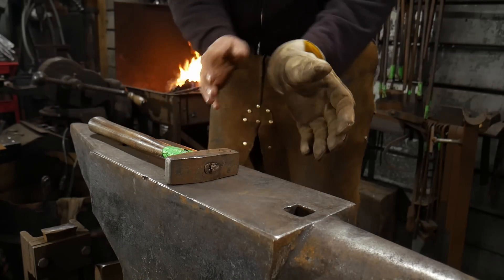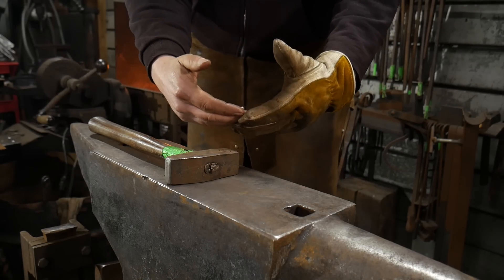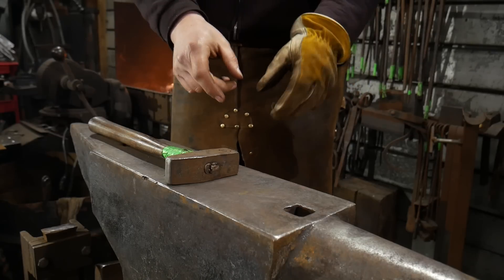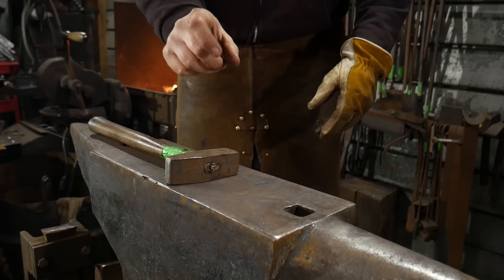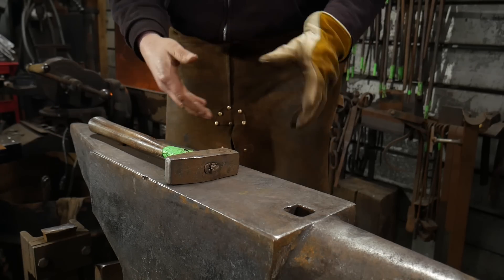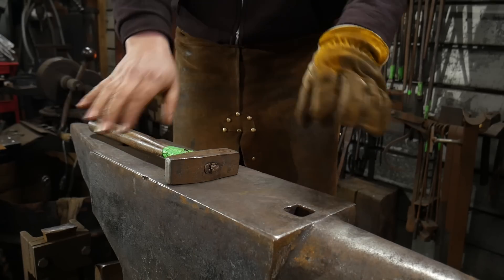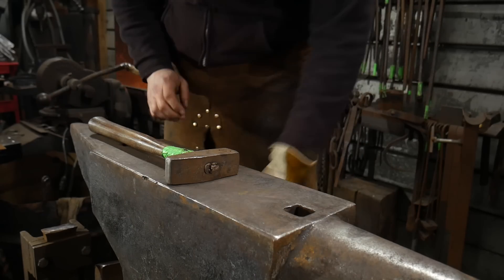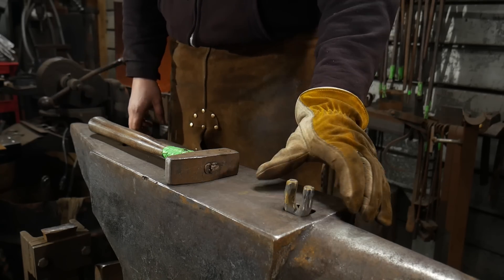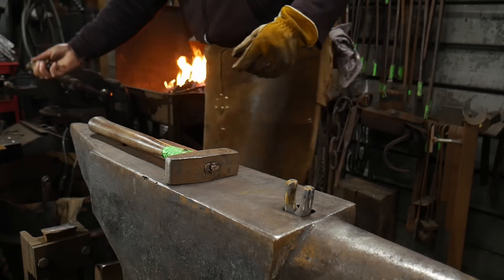We've already made a basic ring weld where we came around to the top and welded in the narrower plane. We did that on a piece of quarter inch by half inch flat bar stock and looped it around the easy way, so to speak. This time we are going to take and bend it around the hard way, using our scrolling fork and also the horn of the anvil for a little bit of tweaking to get this bent around.